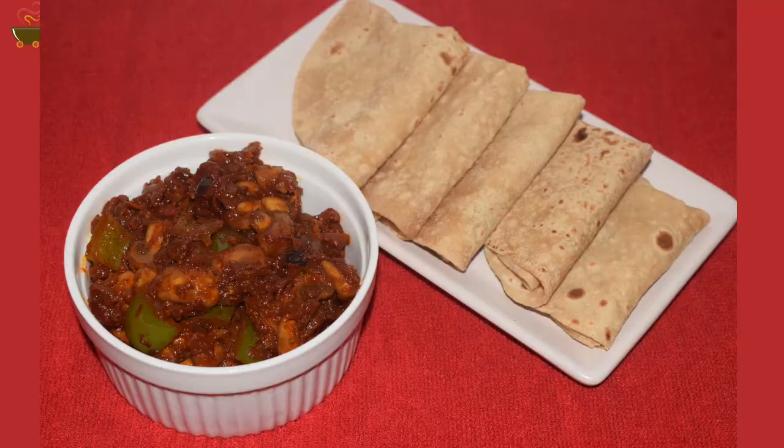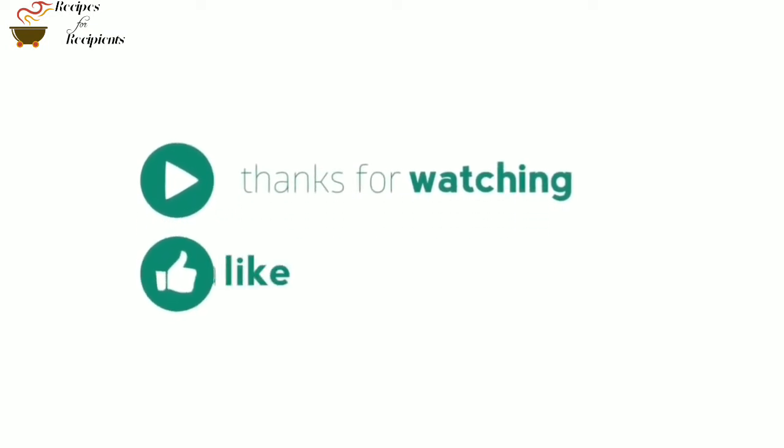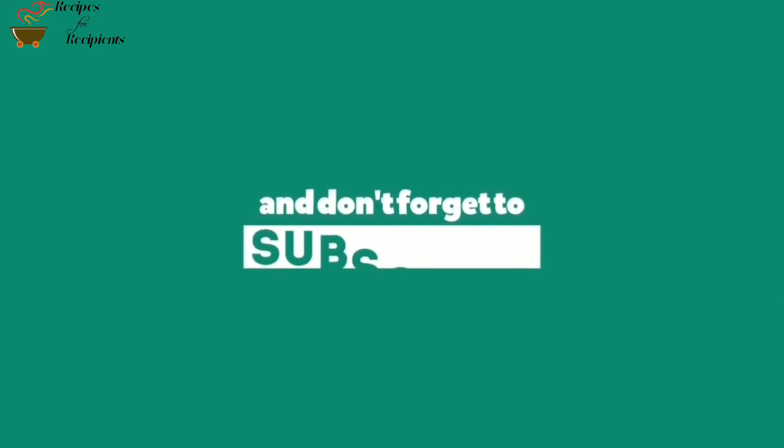We have made the mushroom fry. I will serve it with chapati and parotas. If you like this video, please like it and subscribe to the channel.